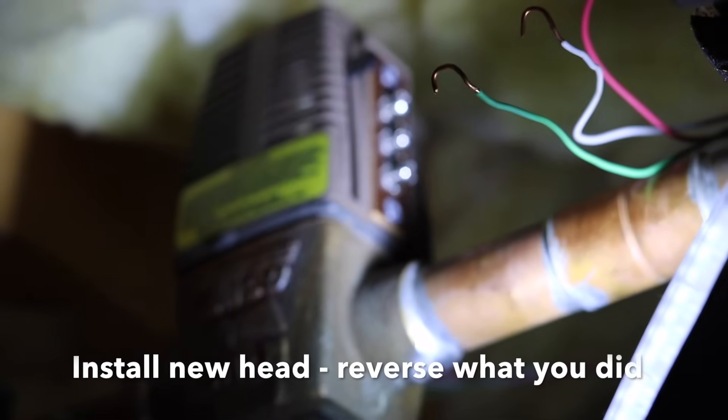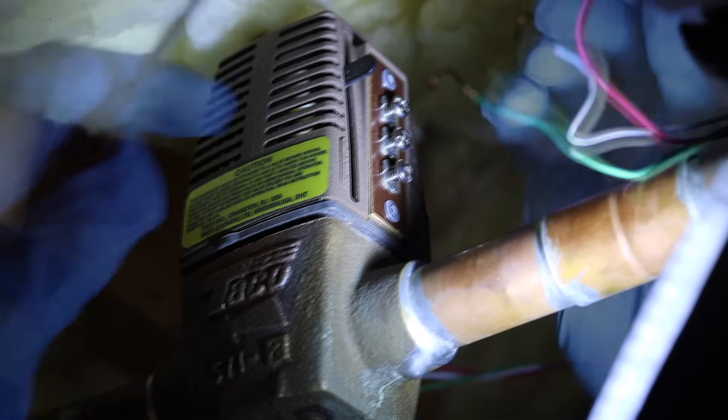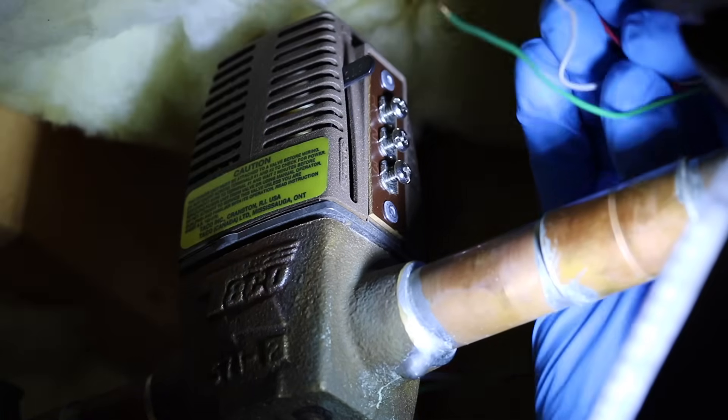Now you're ready to install your new head. You just reverse what you did, place it on the top of the zone valve, and give it a twist. Make sure it's secure — it will wiggle a little bit, but you want to make sure that it looks even and flush.